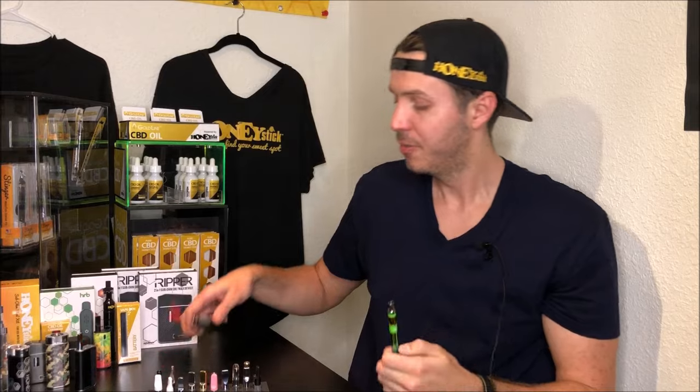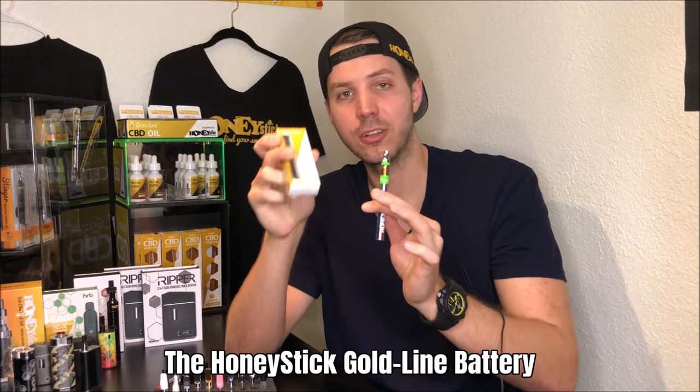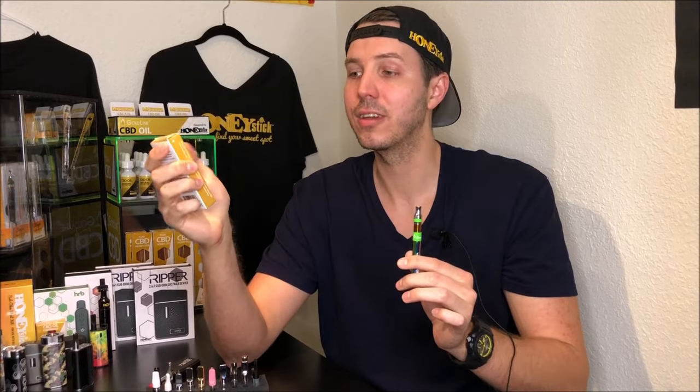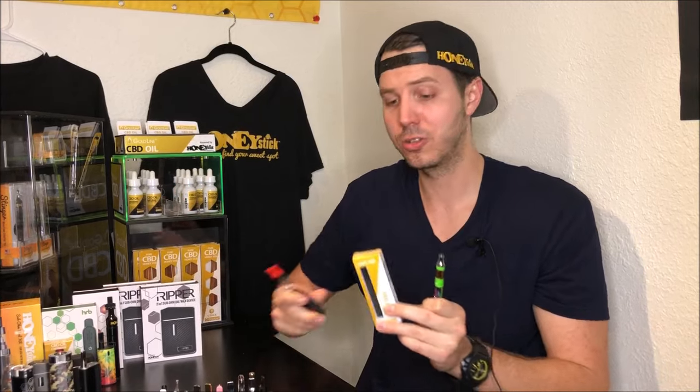Check out the separate video we did on that. Our Mini Max original with the smart chip — I basically want you to find me a tank that this thing doesn't fire, because so far I haven't heard of one. Also, our Goldline battery. These two batteries are variable temperature, a little different in size and capacity — but both really awesome, should fire anything you give them. Both have three temperatures, both have preheat functions, easily charge, work awesome with all these tanks. Mini Max is your definite go-to. So you buy one of these three batteries and you can rest assured that basically whatever you pick up at the dispensary, you're going to be able to fire it.